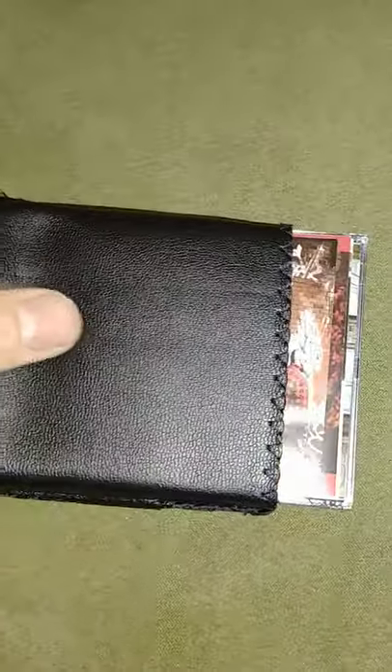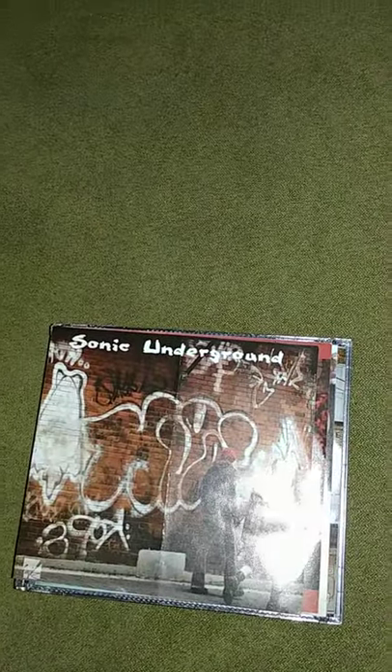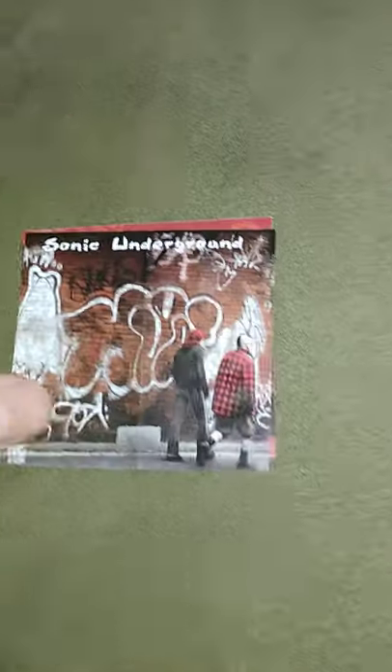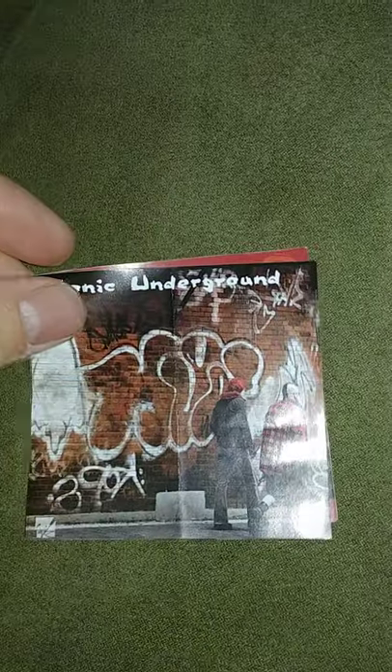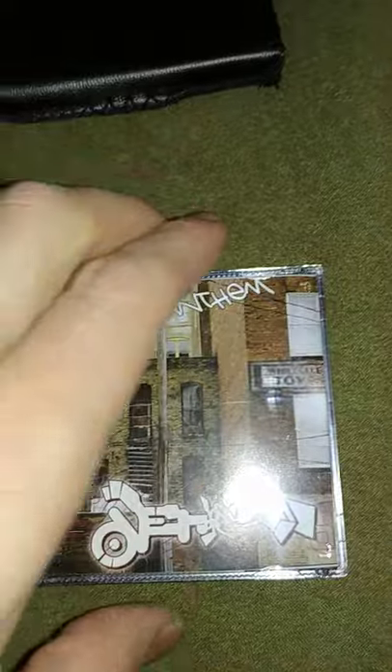I'm gonna have to show it to you later — I took it out today. You get a couple little pictures here to put on the front of your case, however you like your music. I'm a rap fan myself.